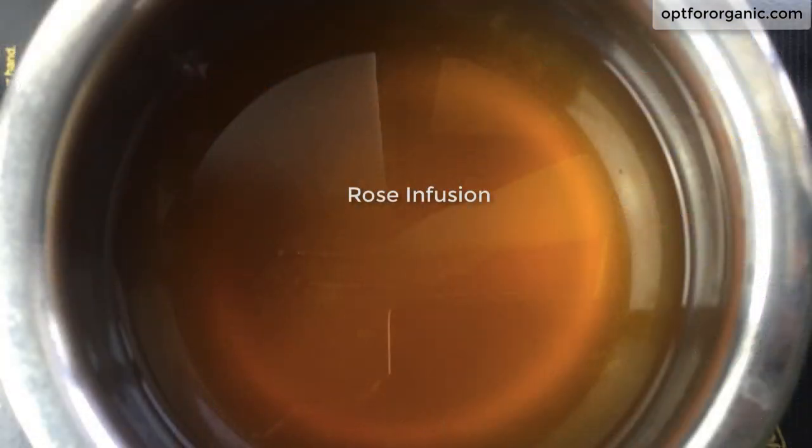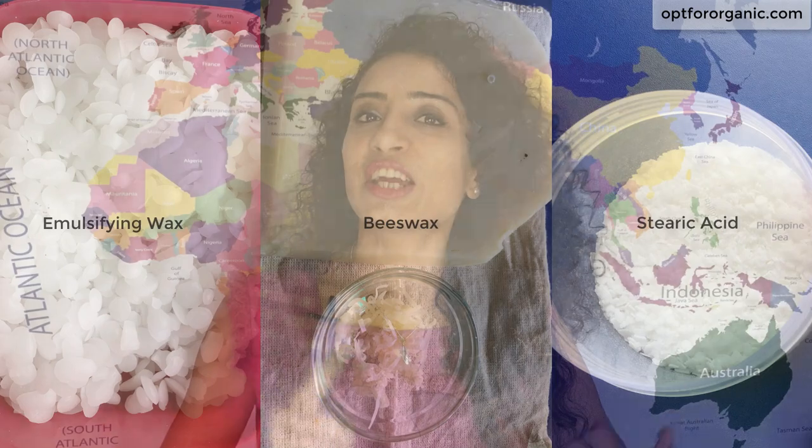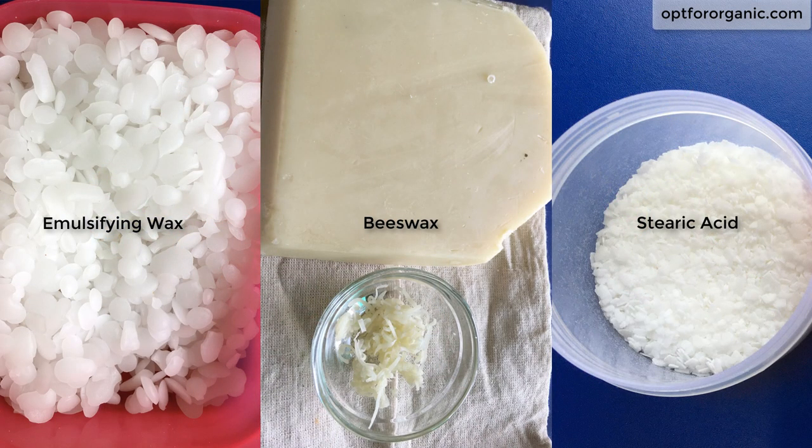Here in this video I am going to use rose infusion, which I got as a by-product while making rose water. To know more about it, you can refer to my video — the link is mentioned in the description box. Third, a very important thing we will be needing is an emulsifier, which will bind our oil part and water part together. You can use emulsifying wax, stearic acid, or beeswax. Fourth comes any of your preferred carrier oils — the list is mentioned in the description box.